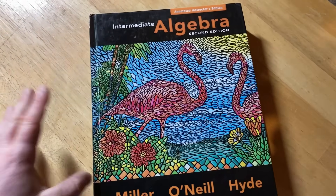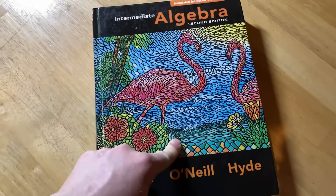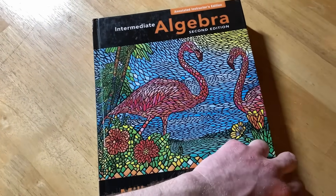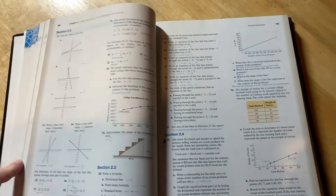Before I forget, if you're not a subscriber to this channel, consider hitting that subscribe button. Also, if you use Instagram and you're looking for more content, check out my Instagram — it's TheRealMathSorcer. I'll leave the link in the description.